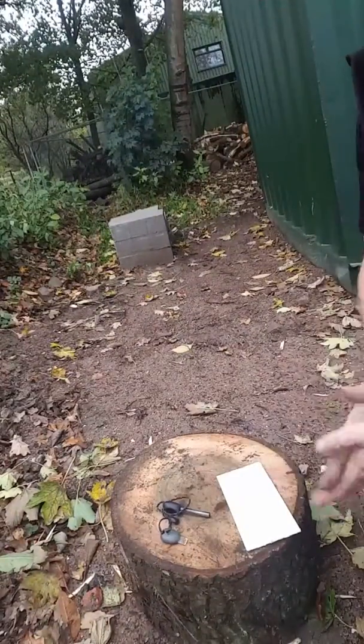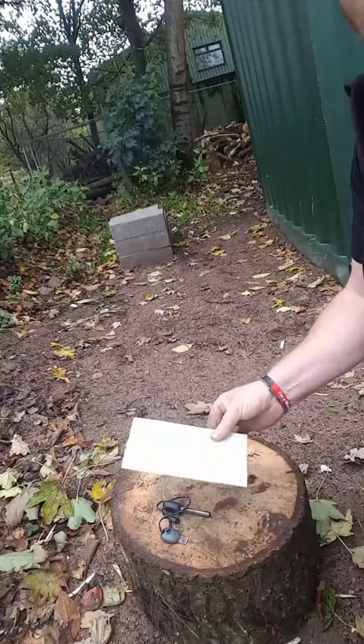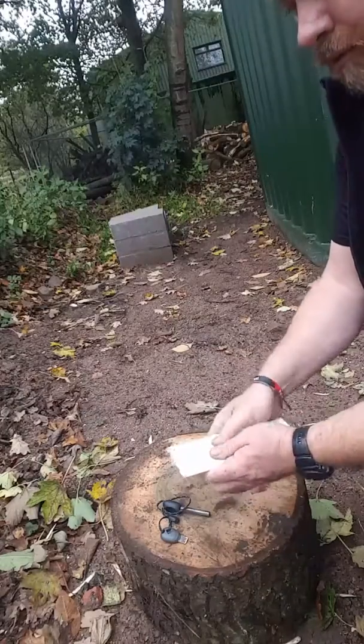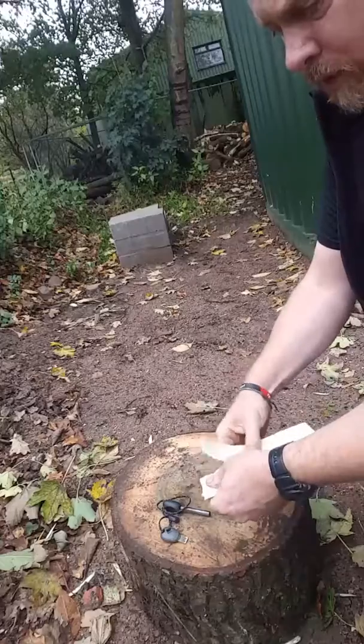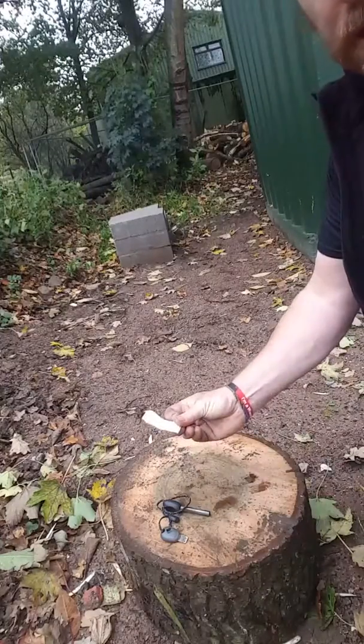Good morning. I'm often asked about the materials I use to light fires. This is Hamaro tinder card. It comes in strips and you can fold the strips into three, tearing a section off — about this much — to actually light the fire.